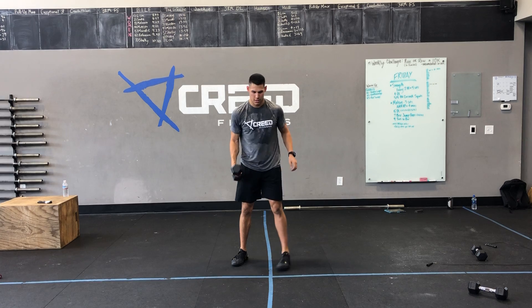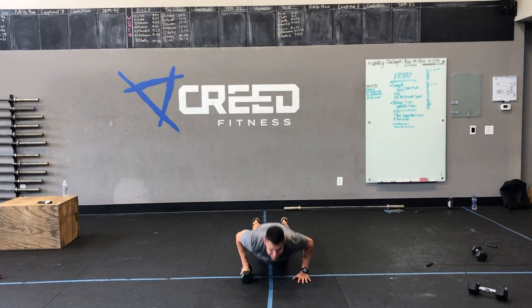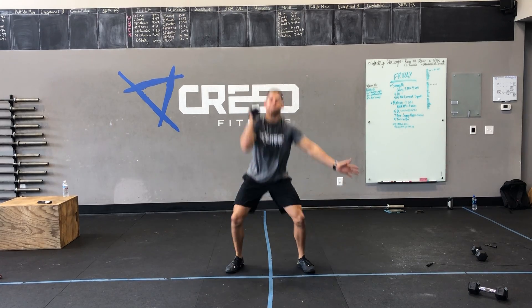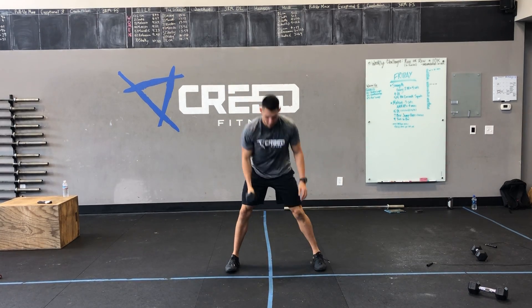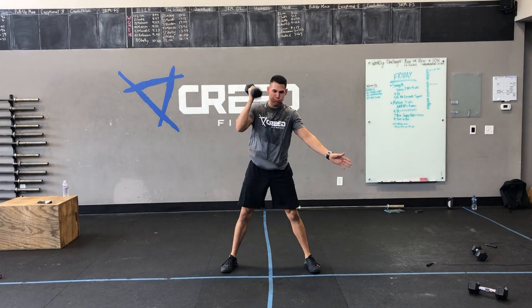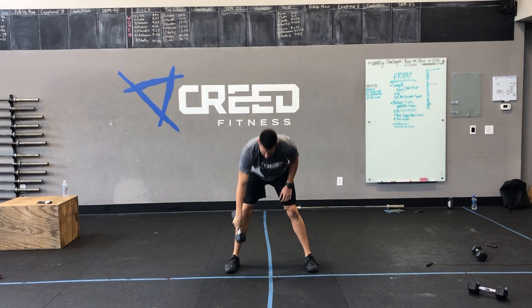Then we got four no-row man-makers. You're going to be in that push-up position — push-up, then jump those feet forward, go into a clean squat thruster. Push-up, jump feet forward, clean squat thruster. Four of those.